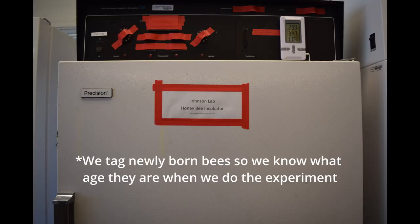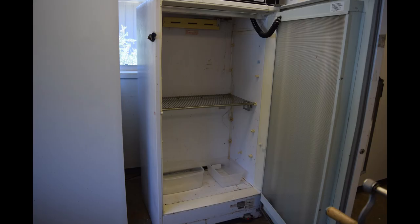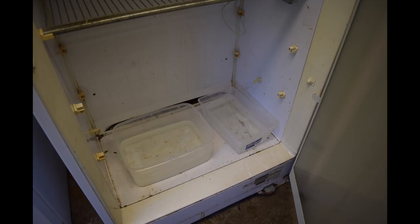A big part of tagging newly emerged bees is having a place for them to emerge, and that's what an incubator is for. The first thing I had to do is go check our incubator and make sure it was running at the right temperature and humidity. We maintain humidity by keeping containers of water in it at all times — and that's when I opened it and realized those containers hadn't been filled in a year.